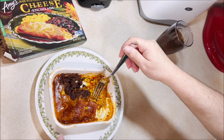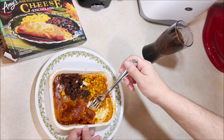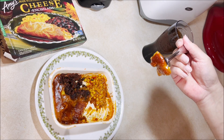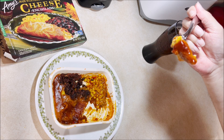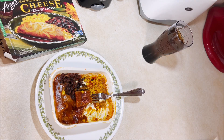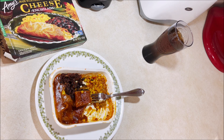Beans and corn, I'm not too thrilled about — they're average. This enchilada is not bad though, it's pretty good. If you've ever tried Amy's chili cheese enchilada and you liked it, let me know in the comments. If you didn't like it, let me know in the comments. Let me know what you thought about this meal.